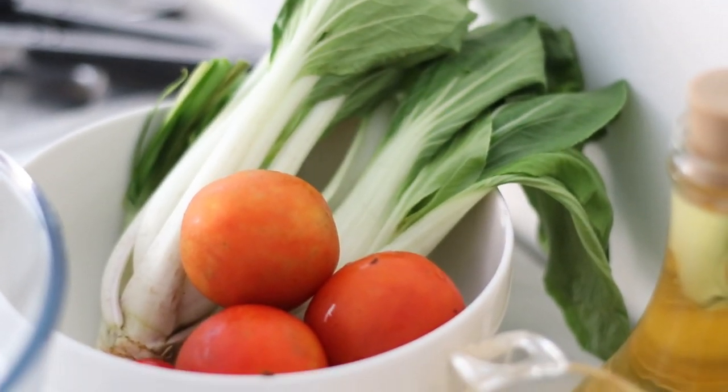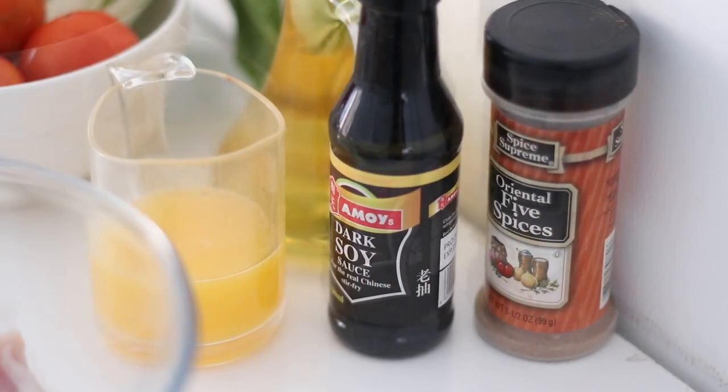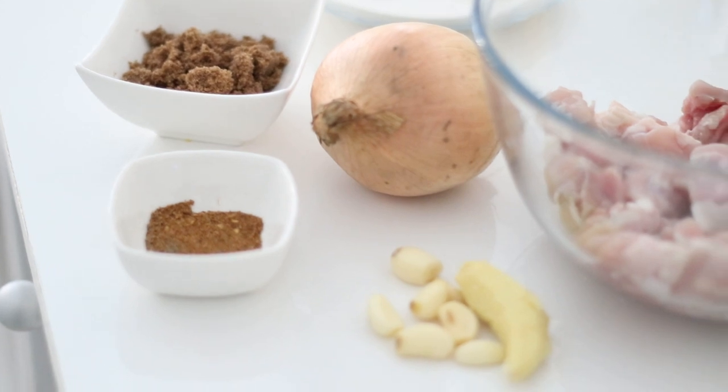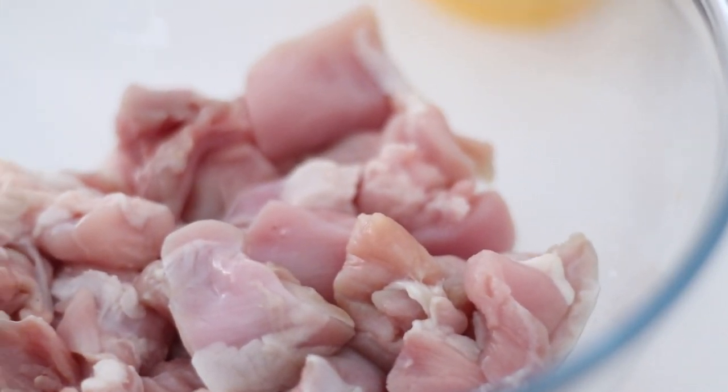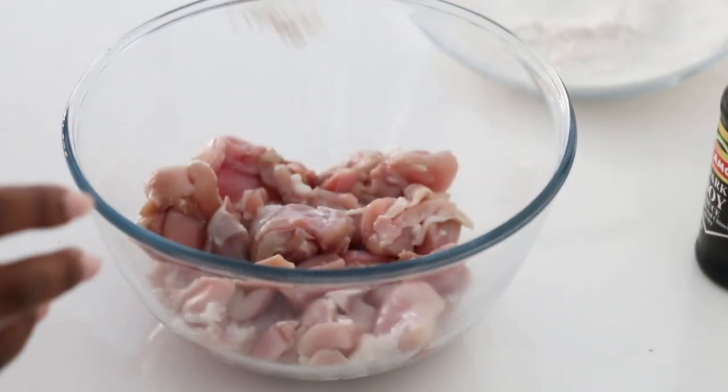Hello and welcome to another cook with me video. Today is a chill Sunday cooking and I'm making one of my favourite dishes — sweet chilli chicken. This is inspired by my favourite takeaway meal, sweet and sour, but I've put a little twist on it and made it a sweet chilli one, and it's super easy and simple to make.